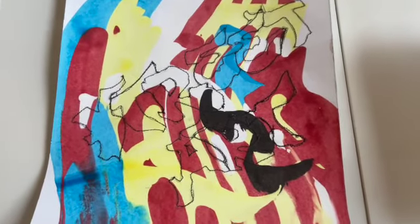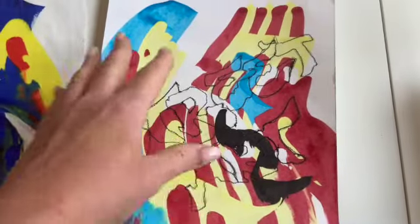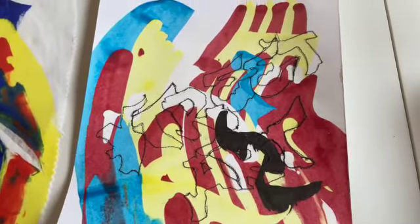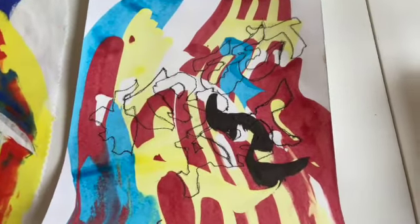With the street art letters there done, what you would do is obviously build up using other thread colors, maybe filling in some of the letters if you wanted to with stitch, and just building up your areas.